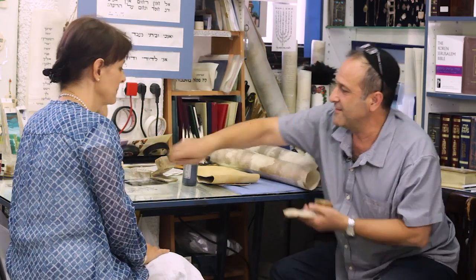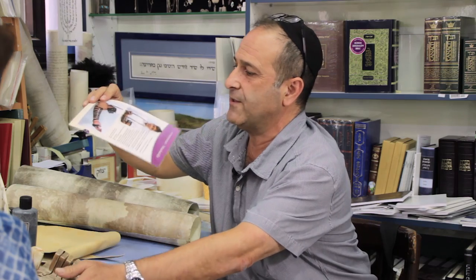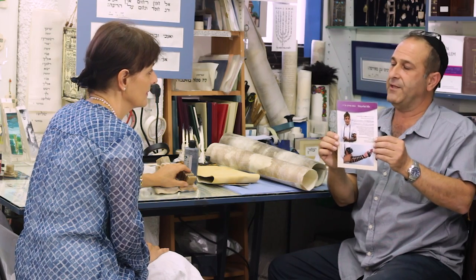Tefillin — this is the phylacteries. That also is what we write and we pray with. If you really want to know, this is what it looks like. There are the two commandments of the Bible. We put it on every day and we pray with this. We call it Tefillin in Hebrew.